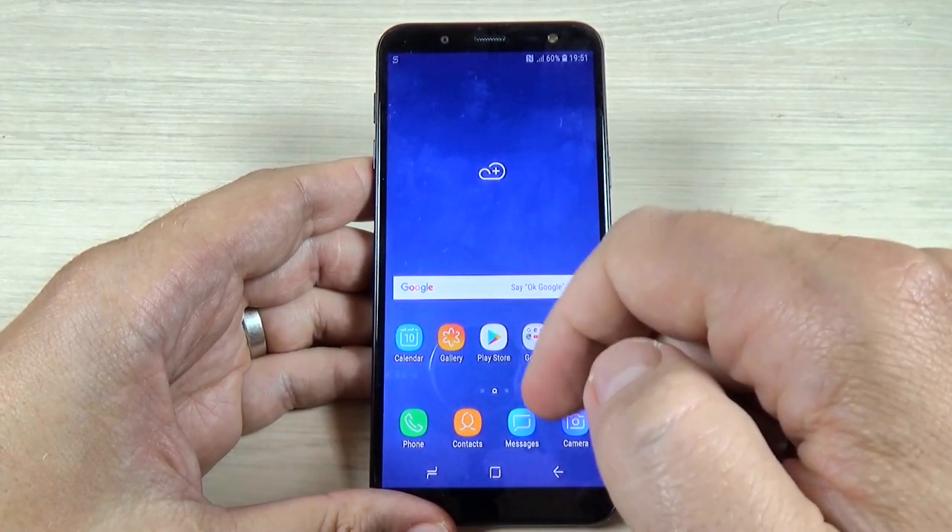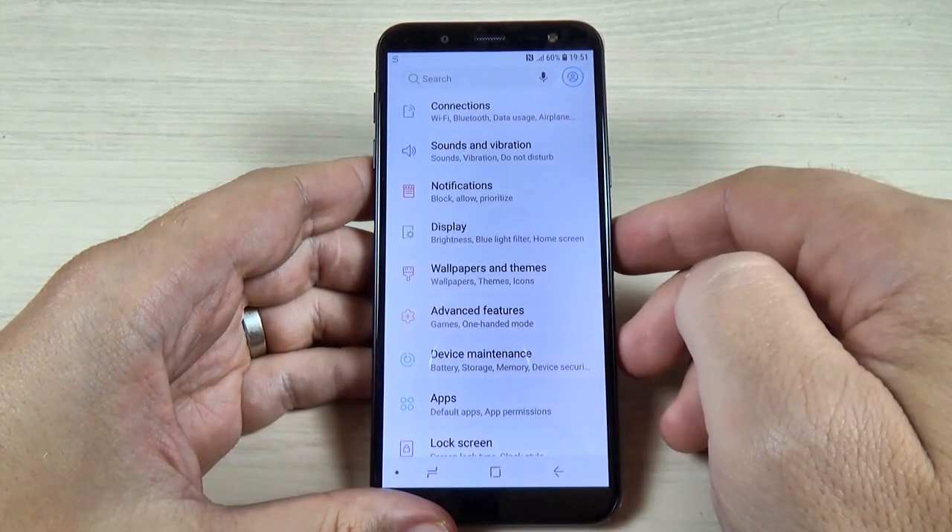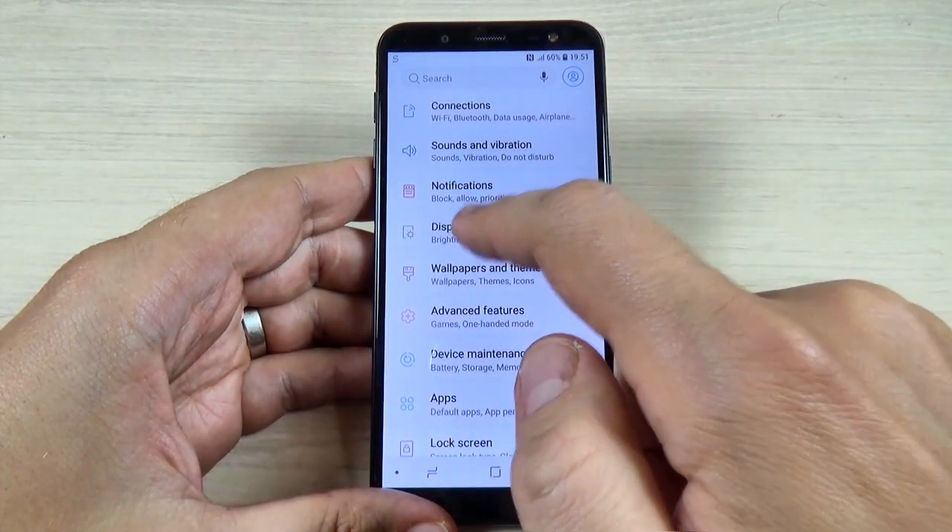To do that it is very easy — just go to all apps, hit on the Settings icon, and then hit on Display.